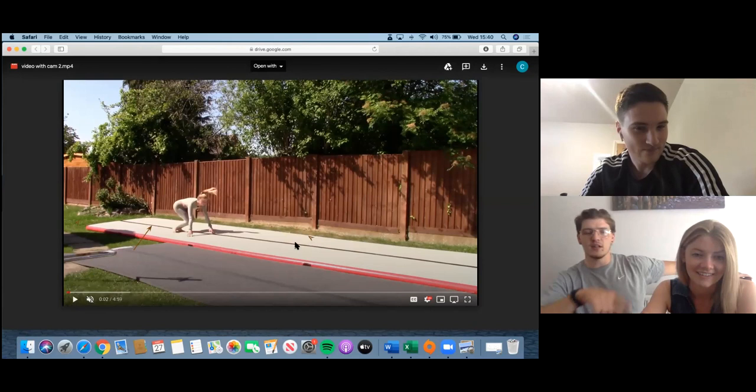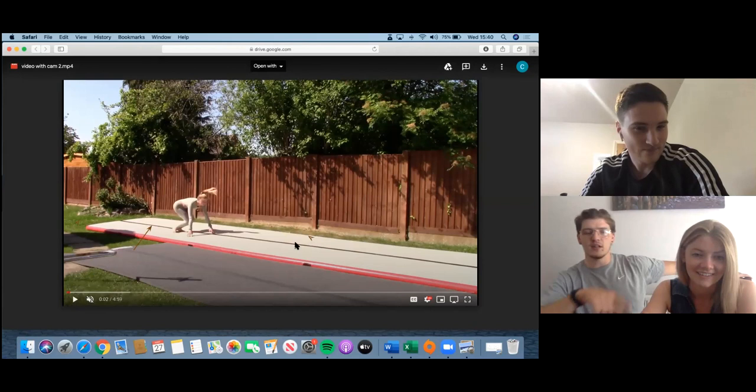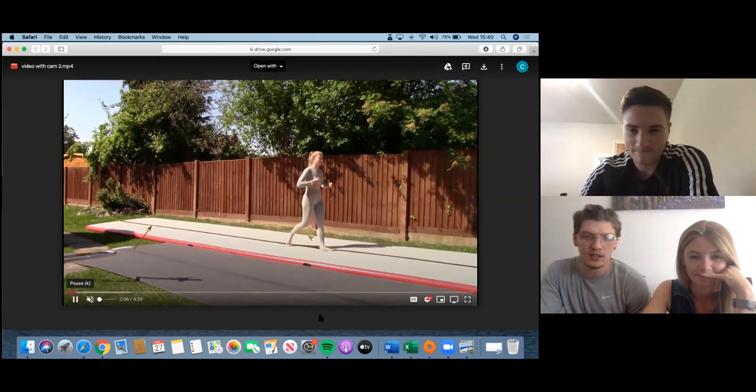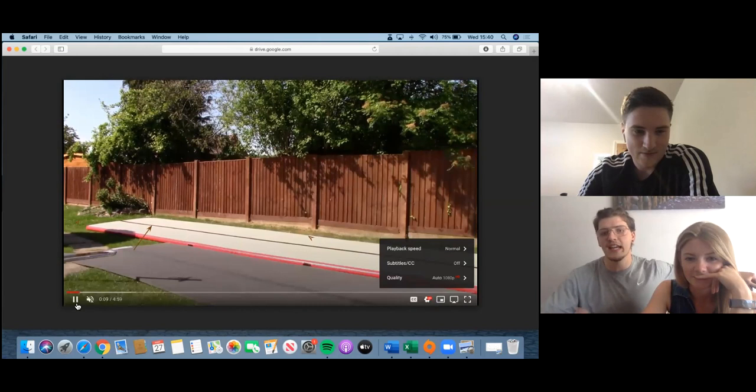That was the first one of the day. If we carry on the video we'll move on to the next one, watch a couple, and if we see one that has a focus point, we'll pause it there. That's what we're all about on this channel - learning and education. We'll put it to use tomorrow. Let's have a look at the second one.